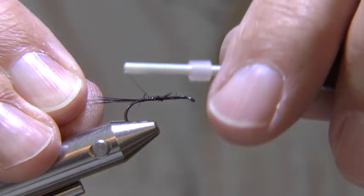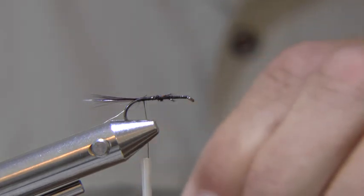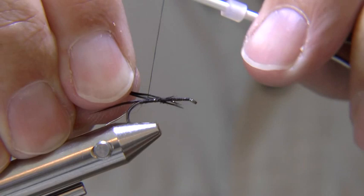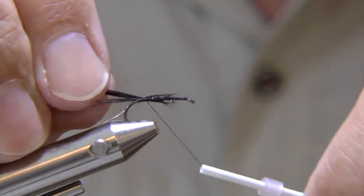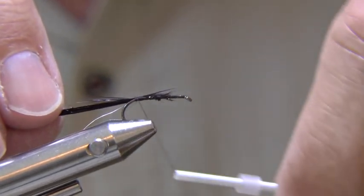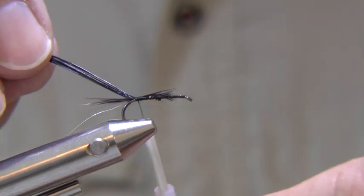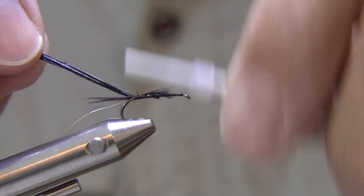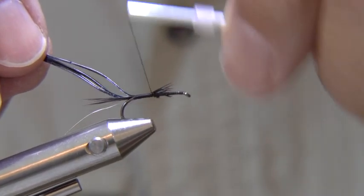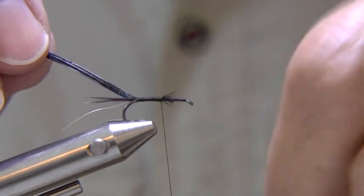Next, tie in the silver wire rib and a few fibres of dyed black cock pheasant tail by the tips. Take the thread to the thorax position, about one third back from the eye.